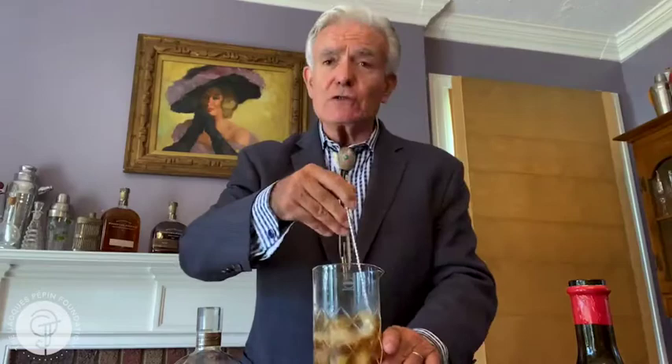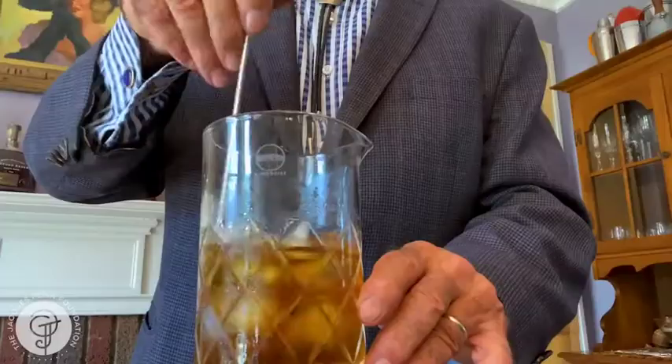Nice vanilla notes coming out of that glass now — it's really lovely. I'm going to give it a nice stir here because it's a Manhattan, and we stir Manhattans. I do this to about a slow 30 count, getting the right dilution and the right chill.